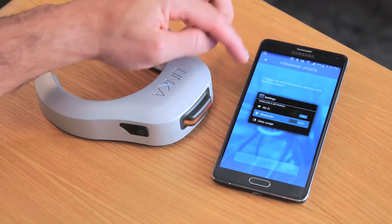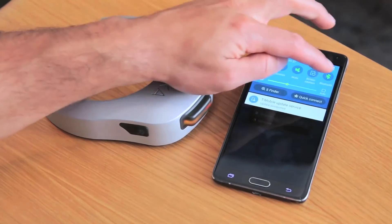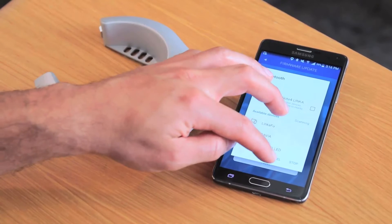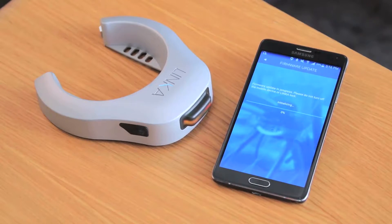Now we want to just follow what the instructions are on the screen. They want us to turn the Bluetooth off and then turn it back on again, and this gives us the next step to say next and then we can initialize.